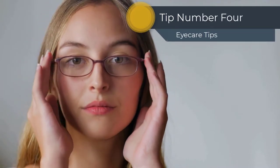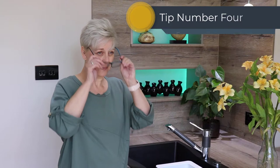Tip number four is the put on, take off procedure. Yes, there is a right way to put your spectacles on and take them off, and all it requires is for you to use both hands. Only using one hand can cause your frame to bend out of shape, which could result in them feeling less comfortable to wear.